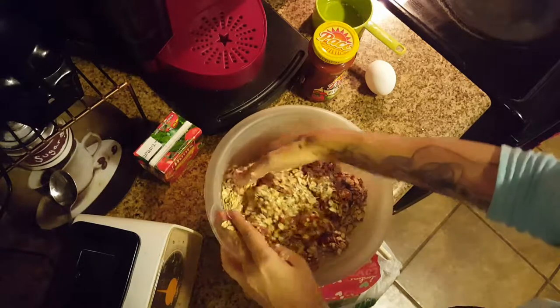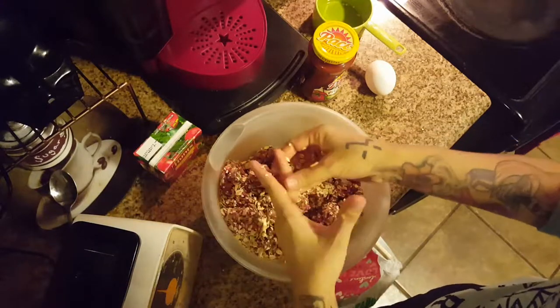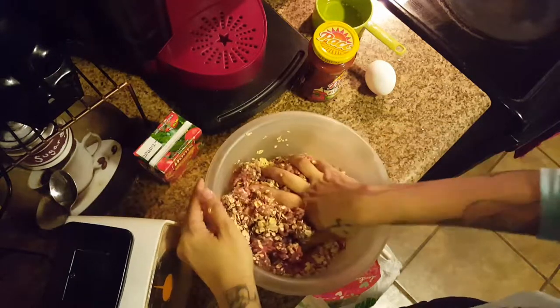If you don't have oatmeal, no worries — you can also crush up cornflakes or crush up saltine crackers. Either one works just great. You just want something that's going to help hold it together. You're basically making a giant meatball, so you want the same consistency, the same stickiness.